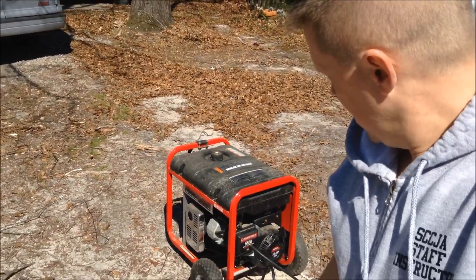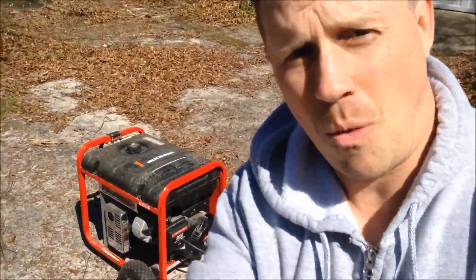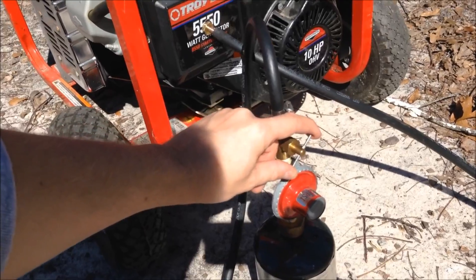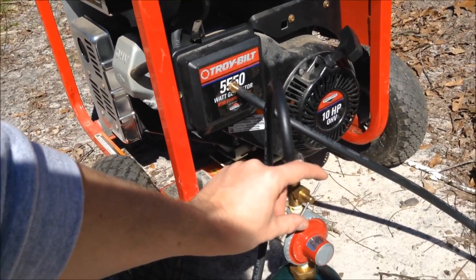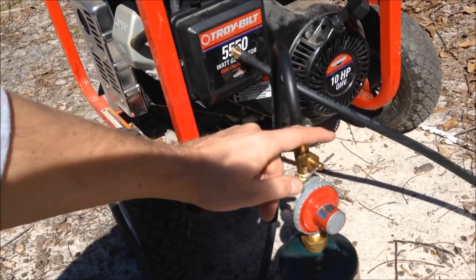Okay, I just started this propane generator, and I'm going to show you now that it's running on propane and how it works. So as you see there, I cut it off with propane. You'll adjust it and hit that sweet spot to keep your generator running — purring like a kitten. That's all you need.